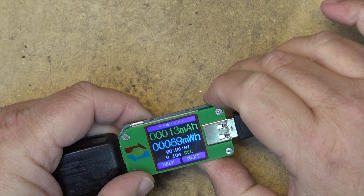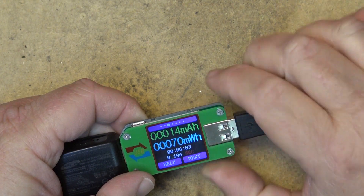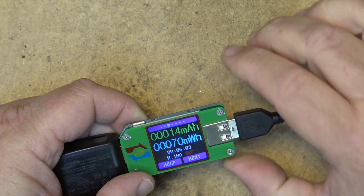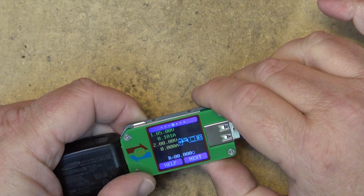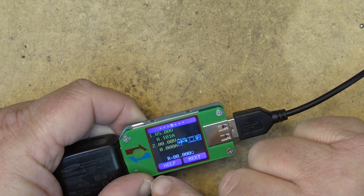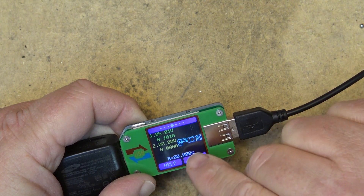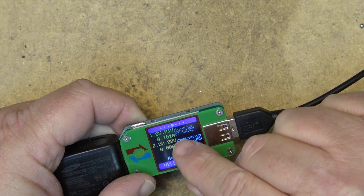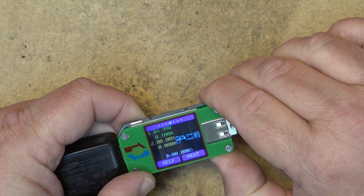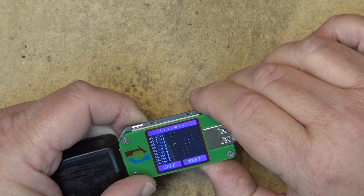If I go to next, it gives me the different readings — milliamp hours and milliwatt hours. It's actually recording this, so you can download software and dump the data from it. The next screen shows 5 volts. Nothing on the data line because this is a charging cable only, so R equals zero — it's not a data cable.